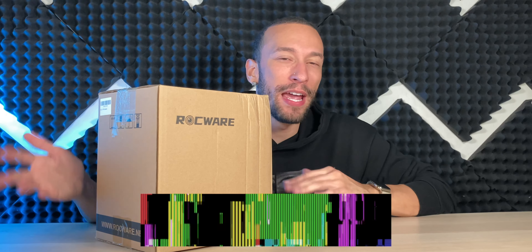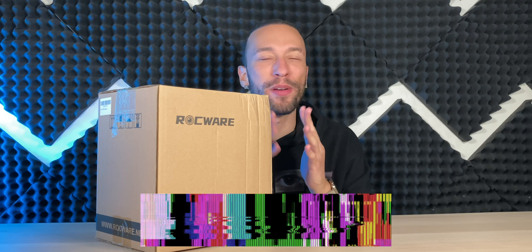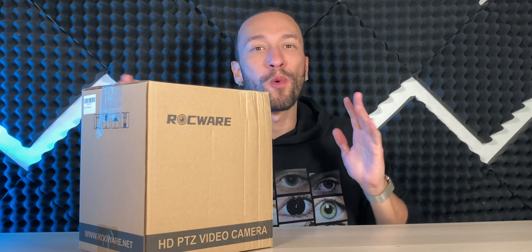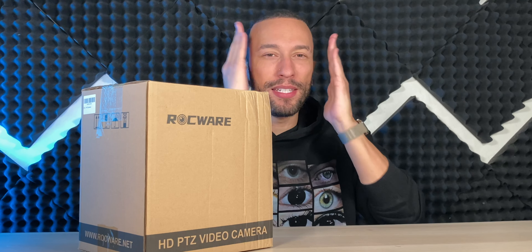If you happen to be holding some sort of event — a concert or some sort of presentation on a stage — and want to be able to stream it to the masses around the world via the World Wide Web, you definitely need a good quality camera that can get the job done. But for something like that, you don't want an ordinary camera that's just going to be stationary, facing forward, getting the whole stage at every single moment. You want to have a PTZ camera.